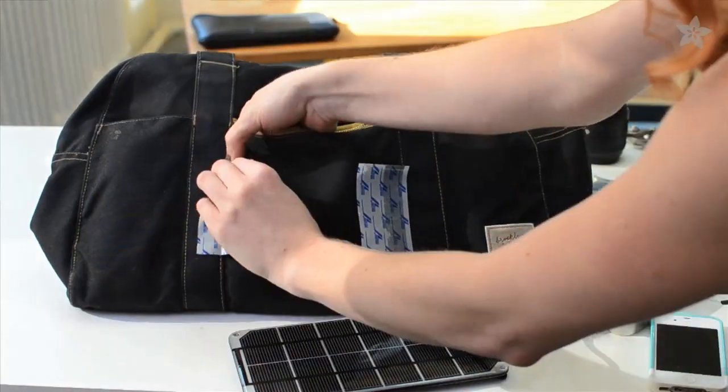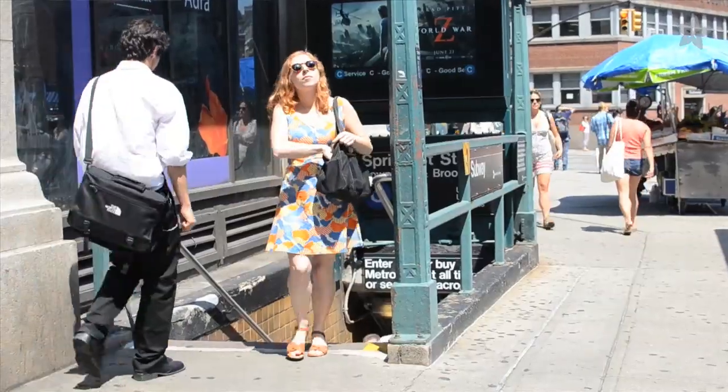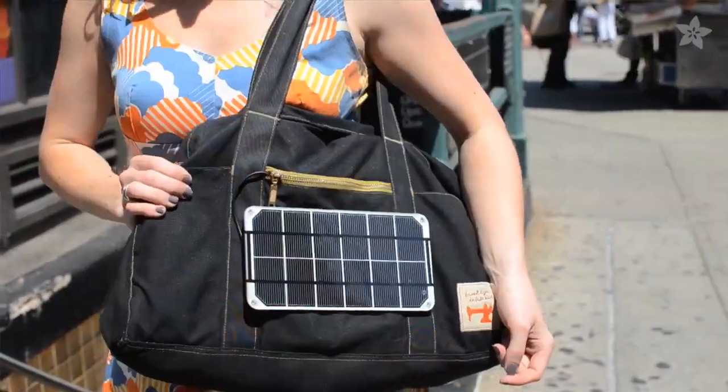Velcro tape comes in handy for affixing the solar panel to any handbag or backpack, and that means you can put it away when you're not using it. In the Adafruit store we have waterproof solar panels available in a few different sizes.